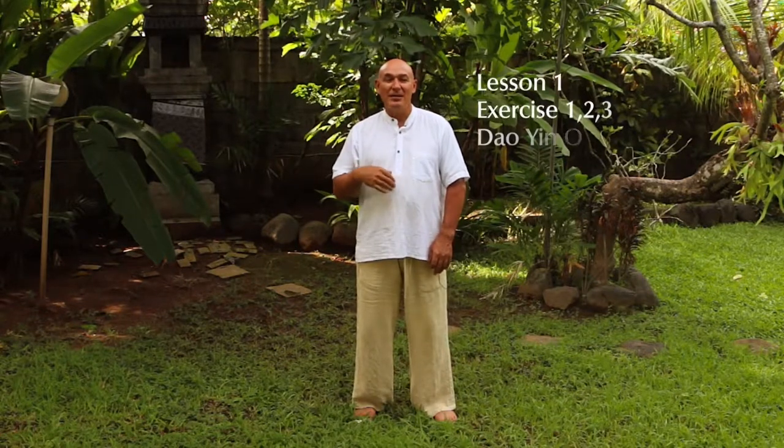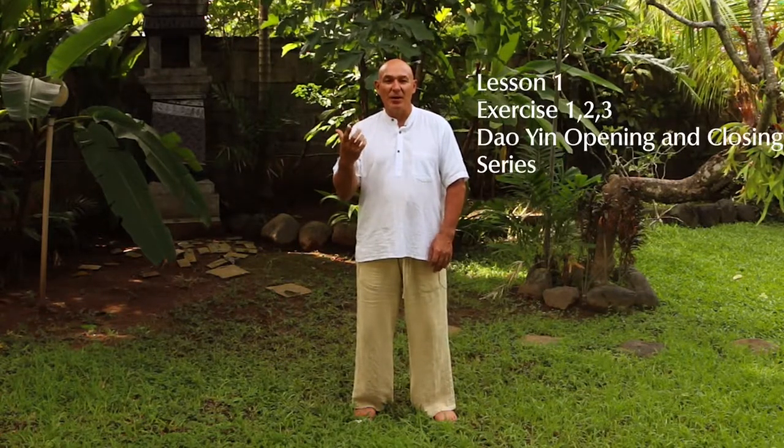Hi and welcome to Chigong Long Island. This morning or afternoon, welcome and join me today. Last week I talked about doing the opening and closing exercise, which is an exercise system I do at the start of any system I do.